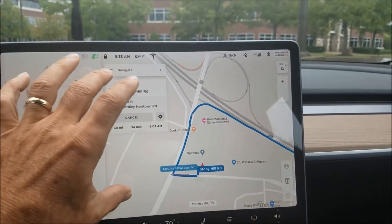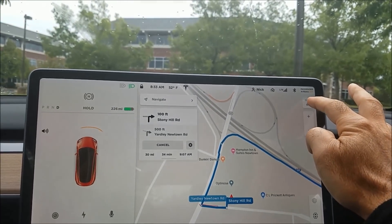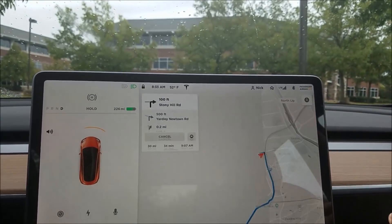The controls have been moved from the left to the right. One thing I don't like being moved to the right is your view selector — you have three views: drive view, trip view, and north view.